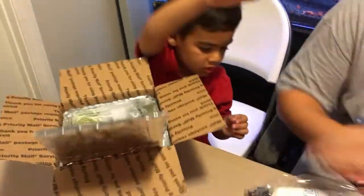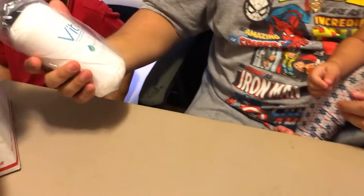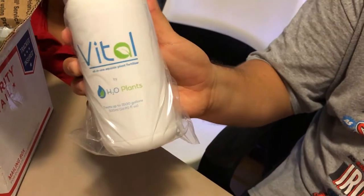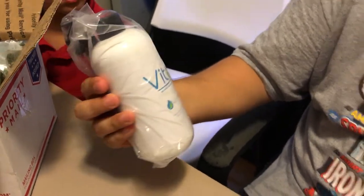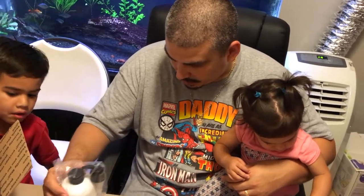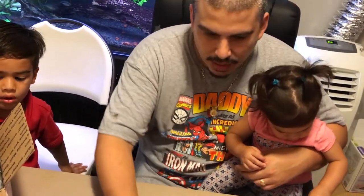Alright, and here we got Vida — it's A2O Plants liquid fertilizer, the all-in-one plant fertilizer that he provides. We're going to do a review on that and see how great it works. I've heard good things about it, so I'm really excited to use it. What else we got in there, Dominic?